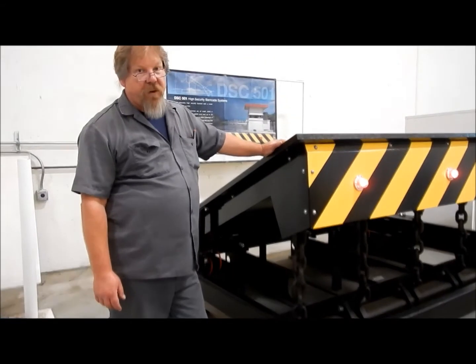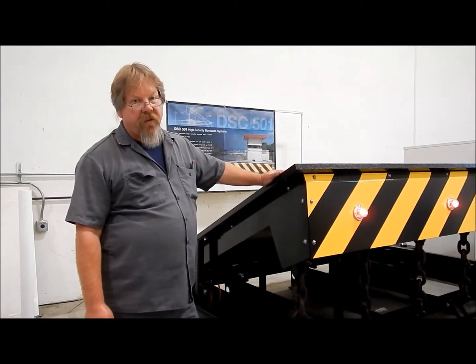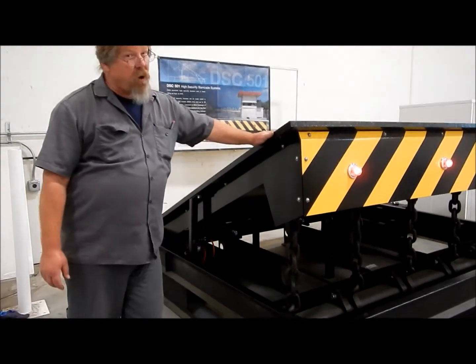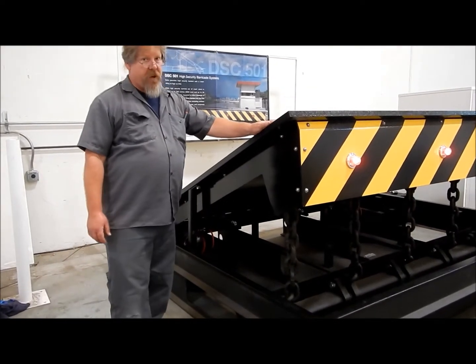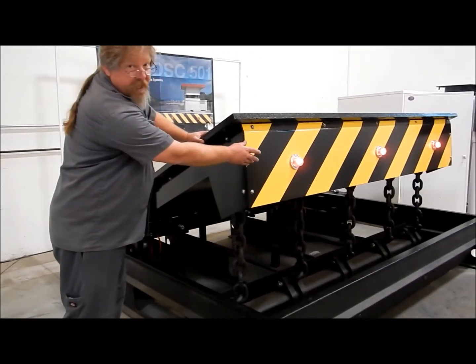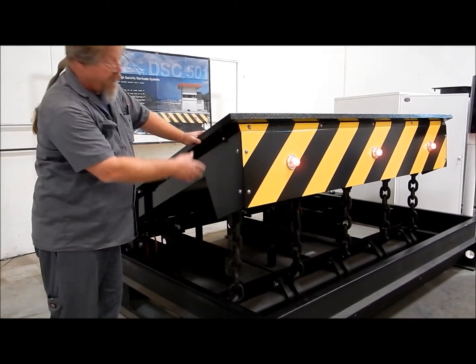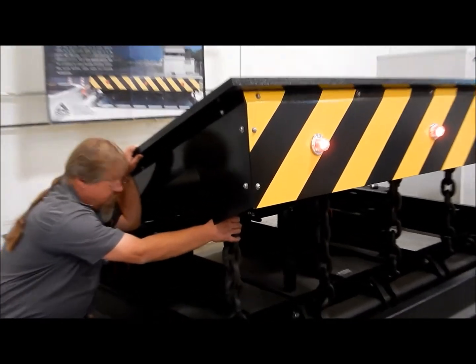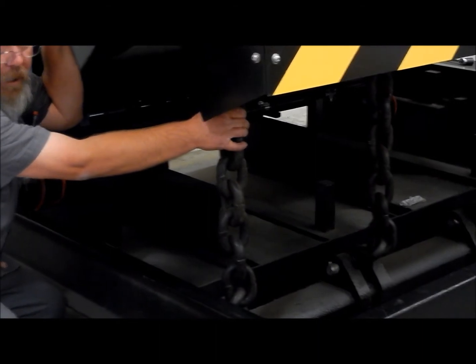Now I'm going to give you a tour of the main components of the barrier itself. We have the top plate here — this weighs approximately 3,800 to 4,500 pounds. We have the front visibility panels that are usually illuminated with lights of one or two different styles. We have these big heavy-duty chains in the front.